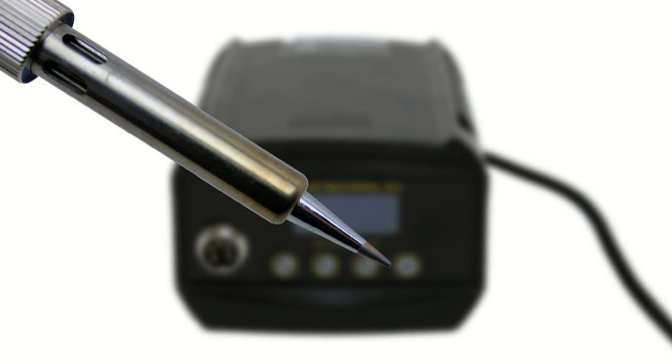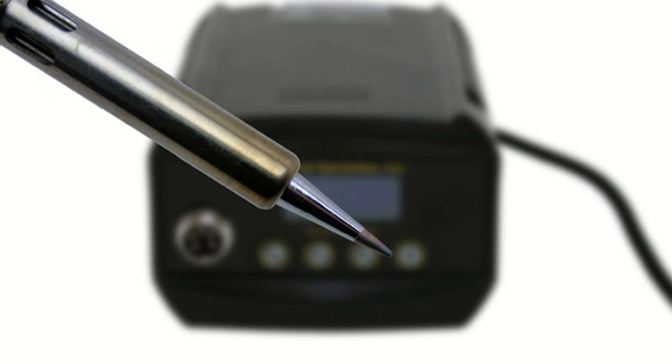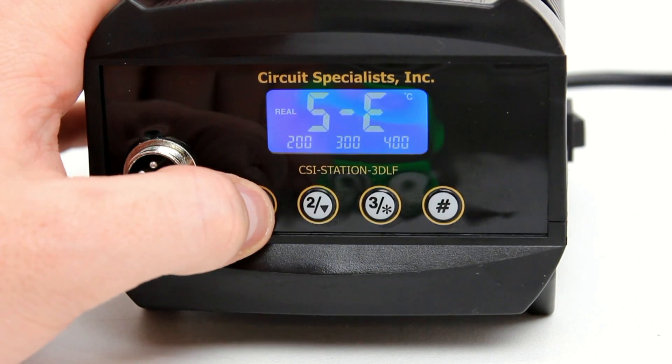Because soldering stations have a compact, high-power ceramic element at the tip of the iron, the handle stays cool in hand even during periods of extended use. A soldering station is more efficient than a traditional iron as well.